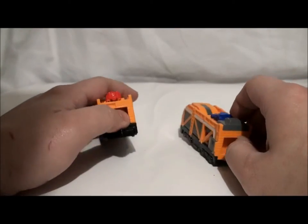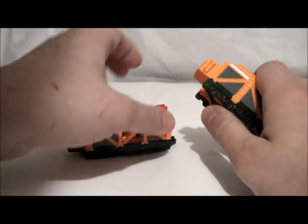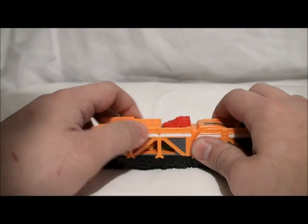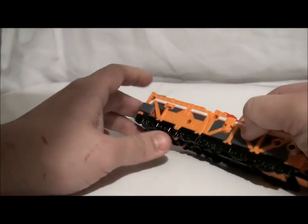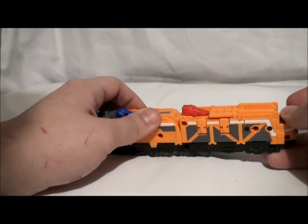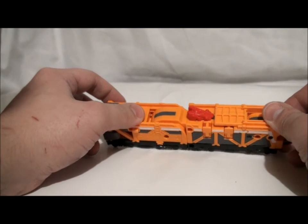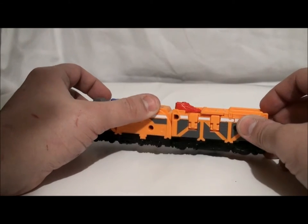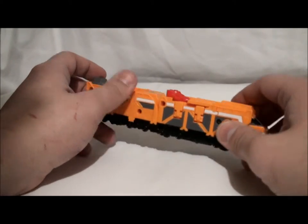These parts can also combine with the toy. When this piece is combined with ToQ-Oh, it replaces the yellow Ressha part and becomes ToQ-Oh Car Carrier. These are also crucial for both Diesel-Oh, which is the sixth ToQger robot, and for the Cho-ToQ-Oh — which means Super ToQ-Oh — where it combines all eight of them. Pretty cool.